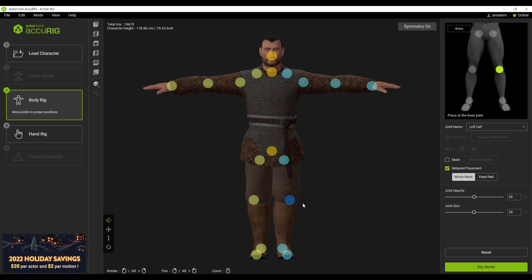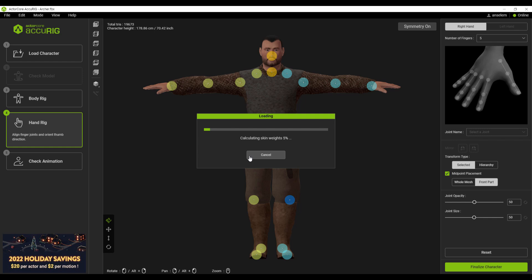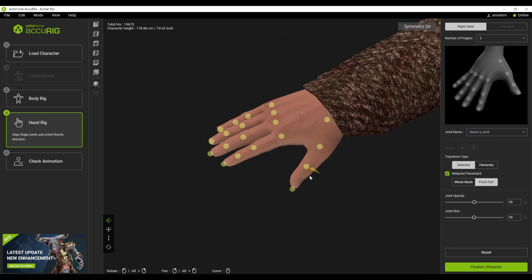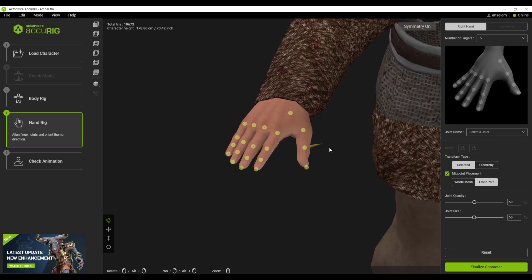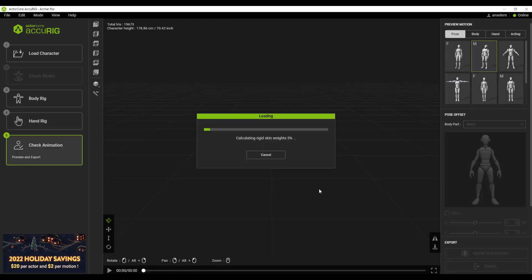Once you're comfortable with the placement of the joints, you can click on the 'Rig Hands' button. It's going to require you to select the number of fingers your model has — in this case we're going with five fingers. Click 'Next' and automatically this is going to voxelize the entire finger and position the joints accurately within the mesh. If you find any discrepancies you can fix them, but Accurig does a wonderful job placing joints for fingers. The next step is to click on 'Finalize,' which proceeds to finalize the model — and that's exactly how easy it is.